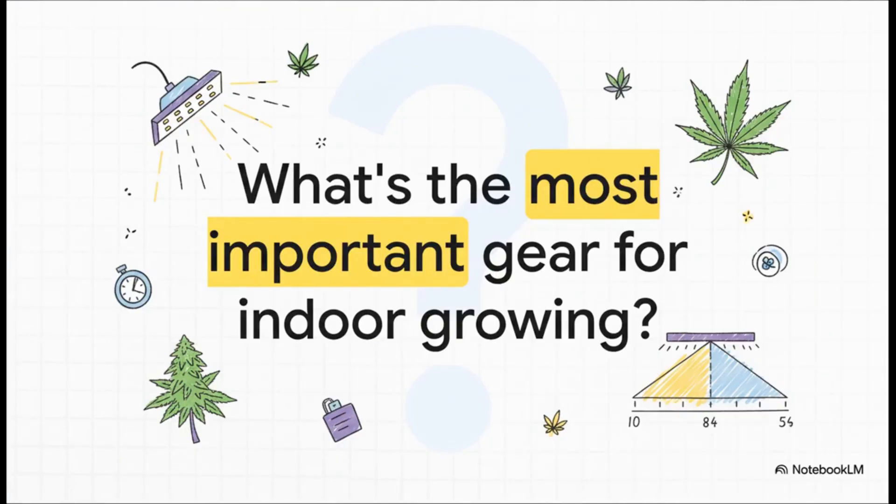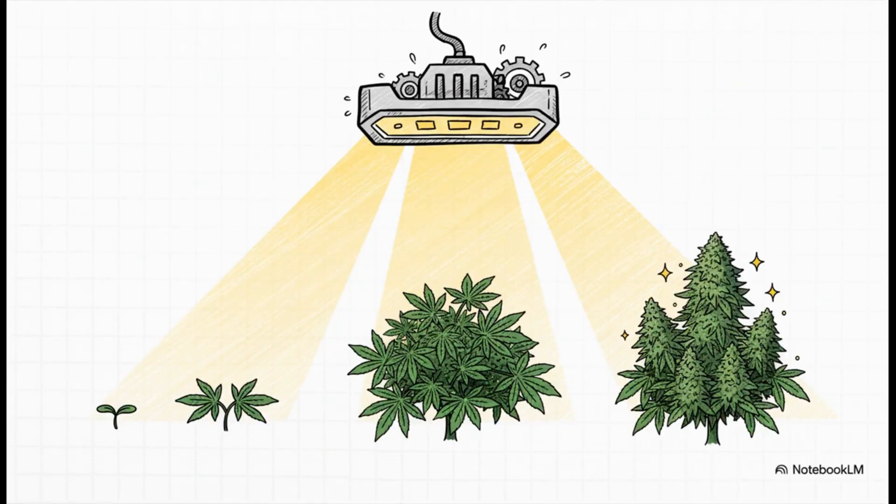Let me ask you something straight up. If you had to put all your chips on one single piece of gear for your indoor grow, where would you put your money? Would it be the tent? The fancy soil? Maybe those expensive nutrients? Nope. If you said anything other than your light, you got to think again. Your grow light isn't just some bulb you screw in — it is the freaking sun for your indoor garden. It's the engine, the power plant, the heart of your entire operation. Everything from that first little sprout to those huge, frosty, gorgeous buds, it all comes from that light. Plain and simple, the quality of your light equals the quality and the weight of your harvest.